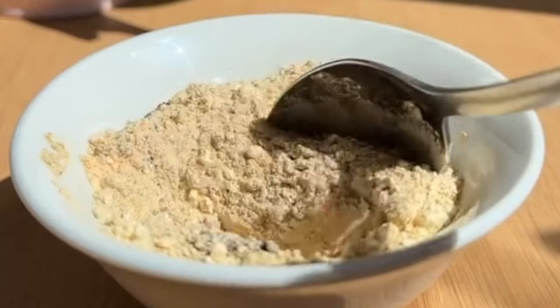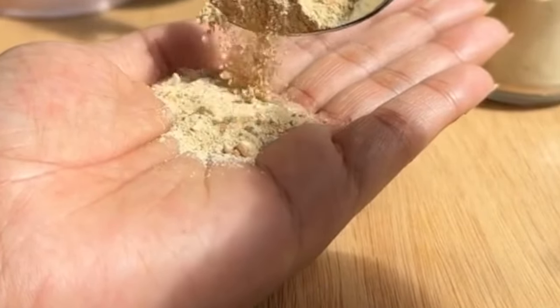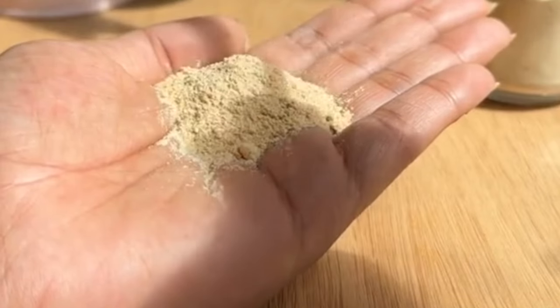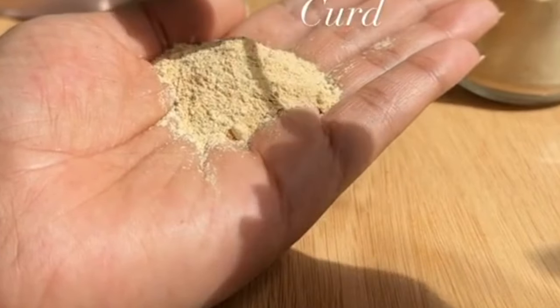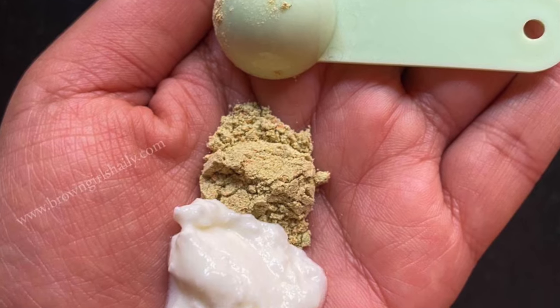You can store this cleanser in your washroom for 2-3 months. Take the powder according to your requirements and mix it with water, milk, or potato juice to make a paste. Keep a creamy consistency because you are going to use it as a cleanser.